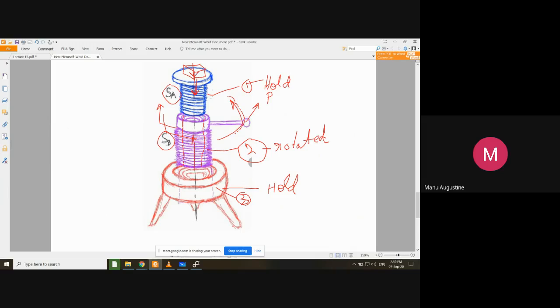Whether the weight eventually moves downwards or upwards depends on which motion is greater. If the distance moved upwards by component two is greater than the distance moved downwards by component one, the weight will be lifted upwards. But if the downward motion of component one is greater than the upward motion of component two, the weight will gradually move downward.